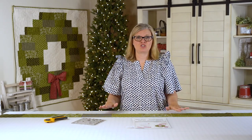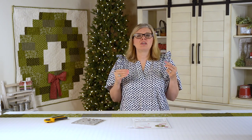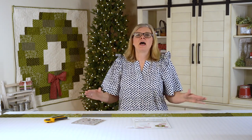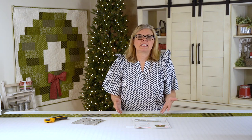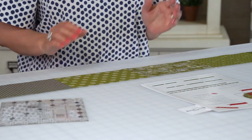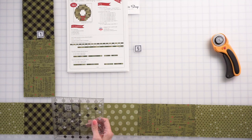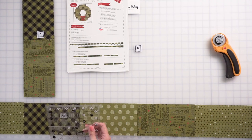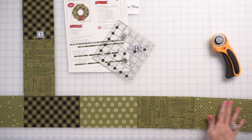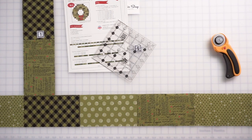Now we have three wreath strip sets, and I'm going to show you what you cut them into. This is the only time I would use a mat for measuring and cutting — when you have big long strips like borders. The pattern says we need to cut two 44 and a half inch strips. I'm not paying attention to where the fabric starts and stops; I'm just cutting randomly because this is going to be scrappy, so you don't have to start and stop at a certain point in your rectangle.